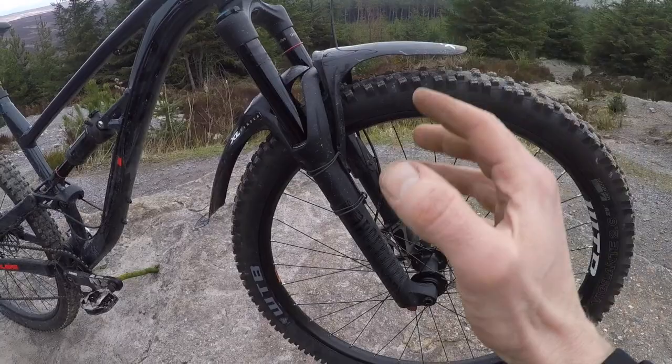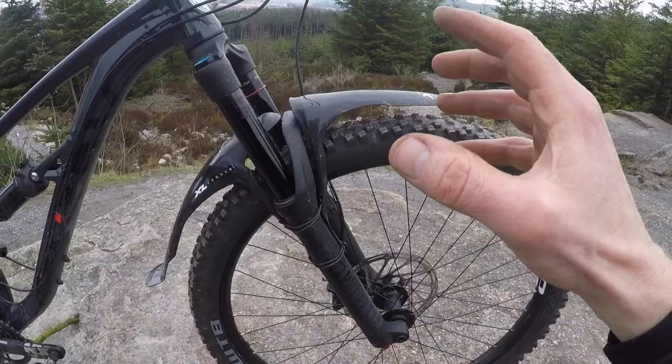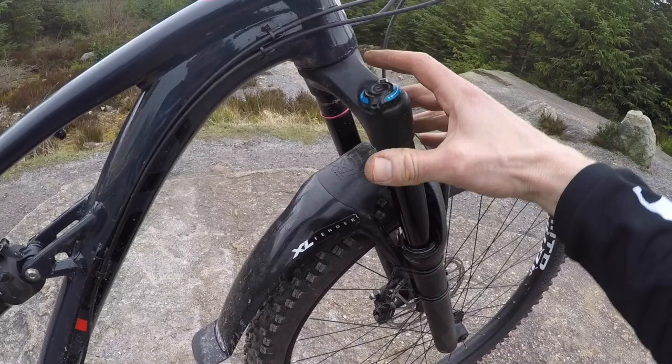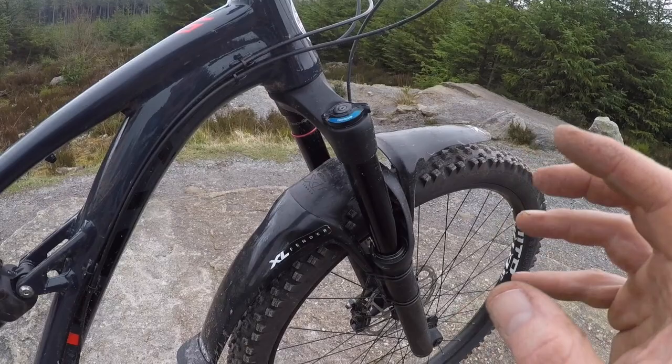Starting off, 160mm RockShox Yari RC — that's basically a Lyric chassis, same DebonAir air spring as a Lyric, and same 35mm legs, so super stiff, super reliable, really soft start on the spring stroke, and a more basic motion control damper, the RC model here. So you've got a lot of low speed compression adjustment if you need it, but there's no really supple or subtle top end high speed adjustment. But you can always chuck a charger damper in there if you want.